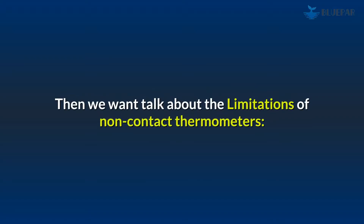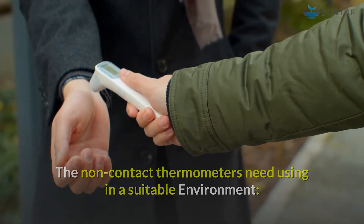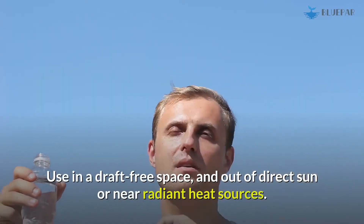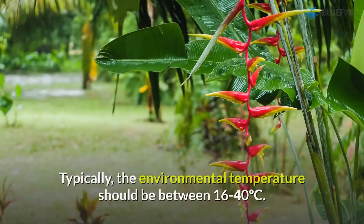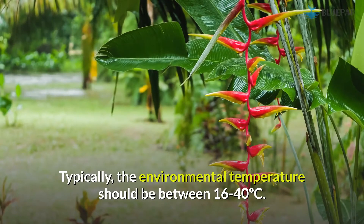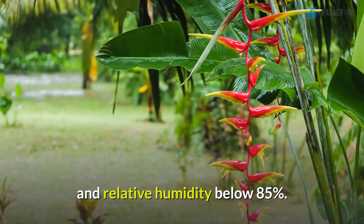Now let's talk about the limitations of non-contact thermometers. They need to be used in a suitable environment — in a draft-free space, out of direct sun, and away from radiant heat sources. Typically, the environmental temperature should be between 16 to 40 degrees Celsius, and relative humidity should be below 85%.